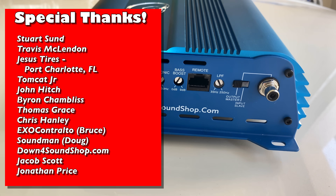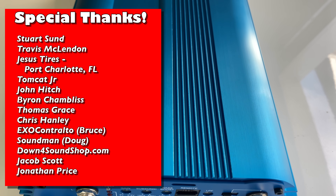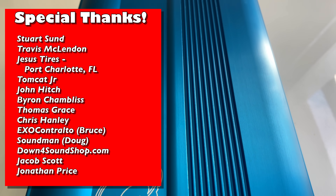Thanks as always for watching. I appreciate it — make sure you leave a thumbs up and stick around to see what's coming after the credits. Big D, out.